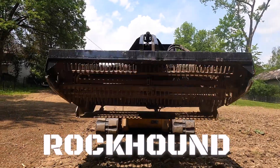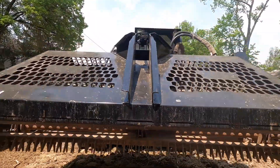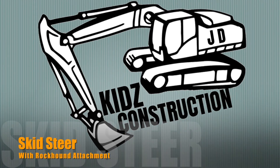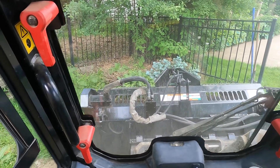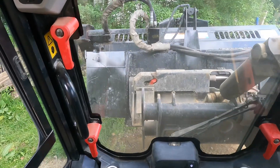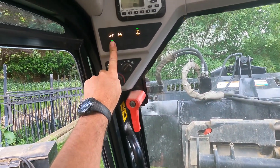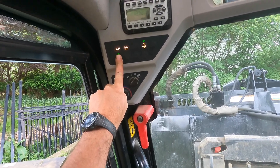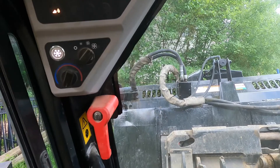Today is the biting Skid Steer. Welcome back for another Track O Tuesday. We got an exciting video this week. We got the Skid Steer out with the Rock Hound attachment. This attachment is great for picking up a lot of loose rocks and roots around. And we have George with us to help narrate.